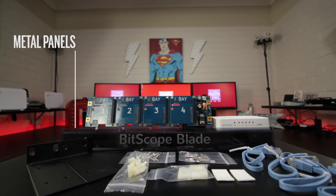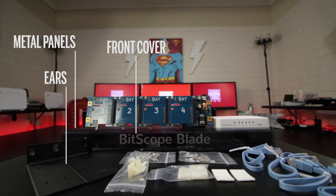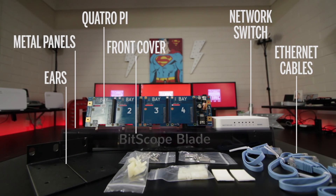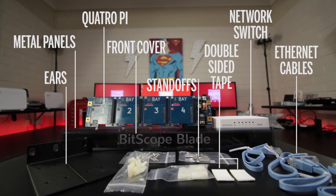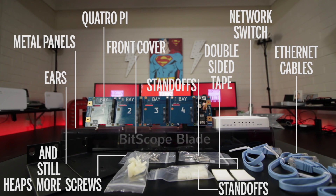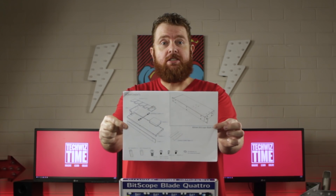What's included with the Bitscope Blade Rack? Two panels for the enclosure, a front cover, two rack ears, the Quattro Pi board, a 5-port network switch, 4 Ethernet cables, 2 pieces of double-sided tape, 4 M3 metal standoffs, 16 M2.5 nylon standoffs, 8 M4 screws, 4 6mm M3 screws, 6 10mm M3 screws, 32 M2.5 screws, 4 M3 CSK screws, 4 M3 washers, and easy-to-follow illustrated instructions.